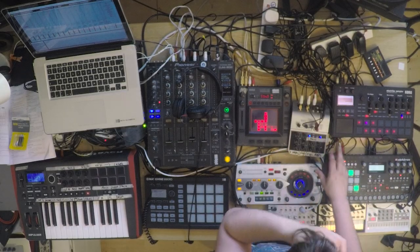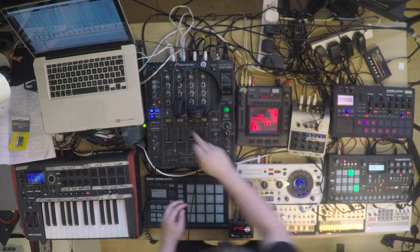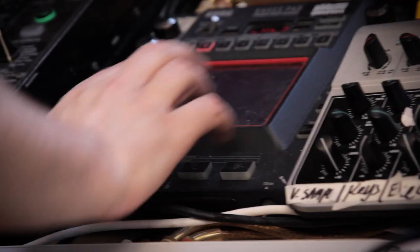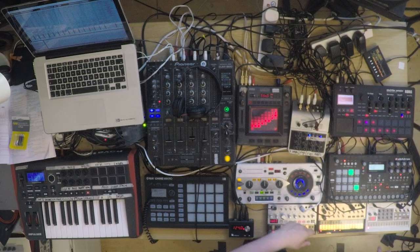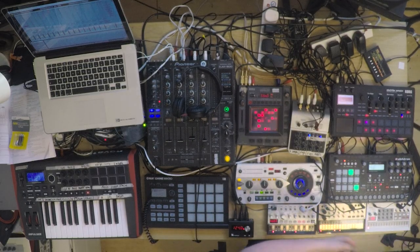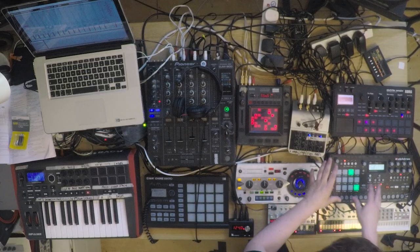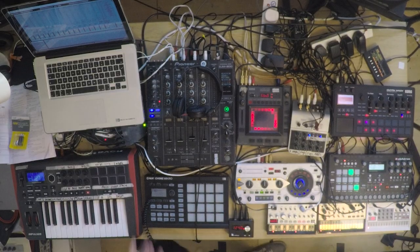All this stuff goes through this submixer here, so this is to mix this stuff. The Analog Rhythm actually goes through its own channel on there. These boxes here — I kind of make whole patterns with them. So on this I've got the kick, the bass, the hi-hat, maybe a stab going on. And the same on this because it's got sampling facilities as well. Same on that and same on Ableton as well.